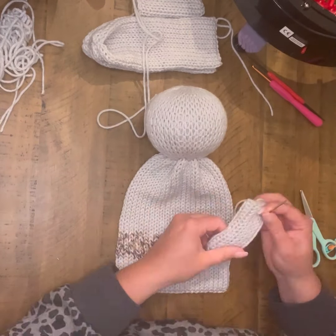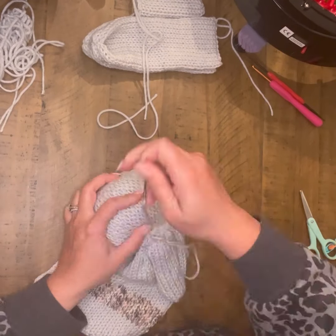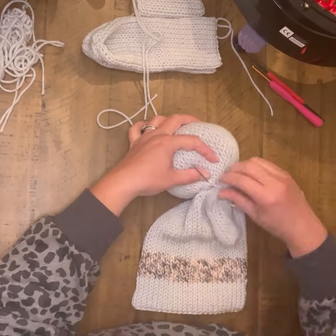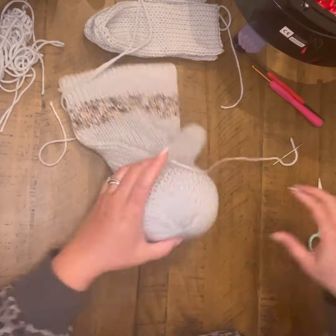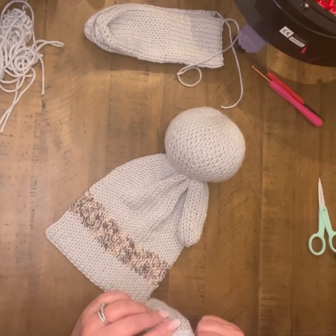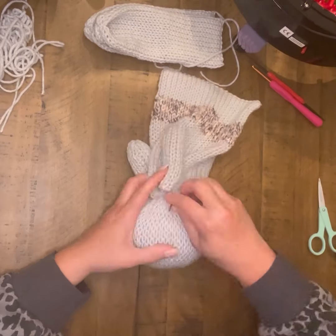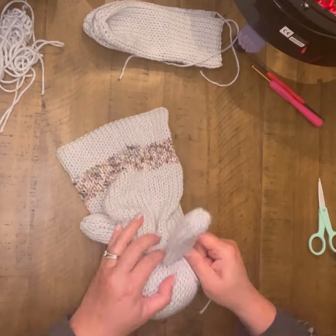Now I am ready to start joining my arms and my ears. I just kind of eyeball this — I set them to the front of the body just slightly and try to join them into that crease area as best I can. Very simple stitch, just getting them attached. Once you have that secured well, tie off and pull your extra yarn through your work and trim. Then move to the other side and do the exact same thing — just slightly forward on that halfway mark and work through until secured.